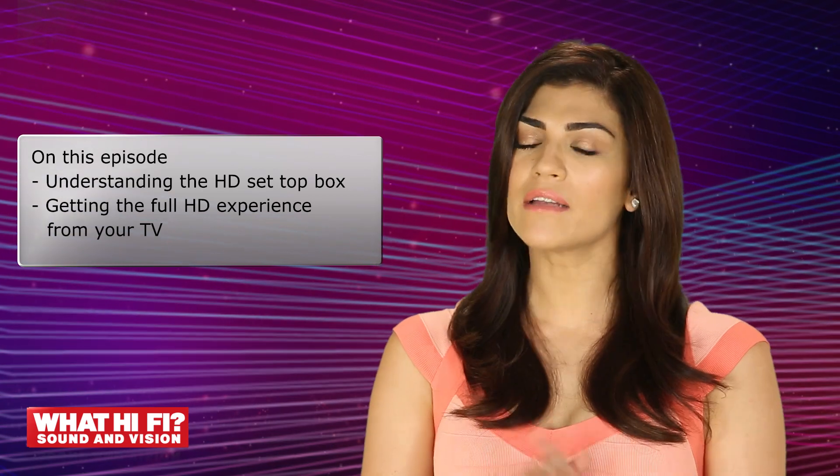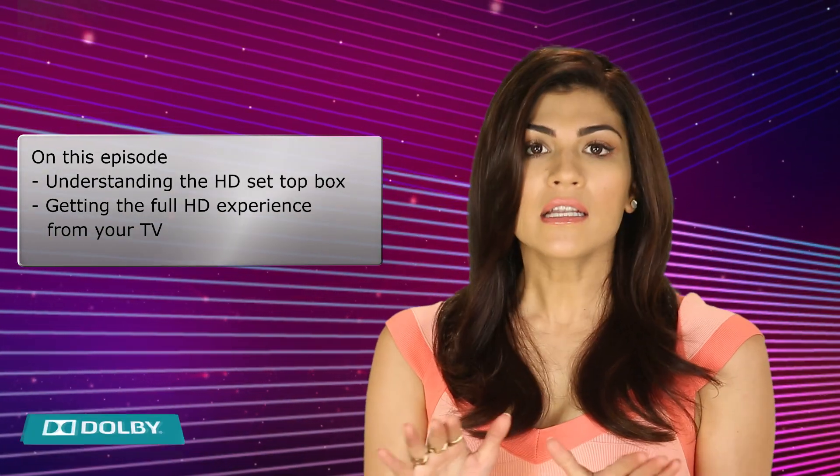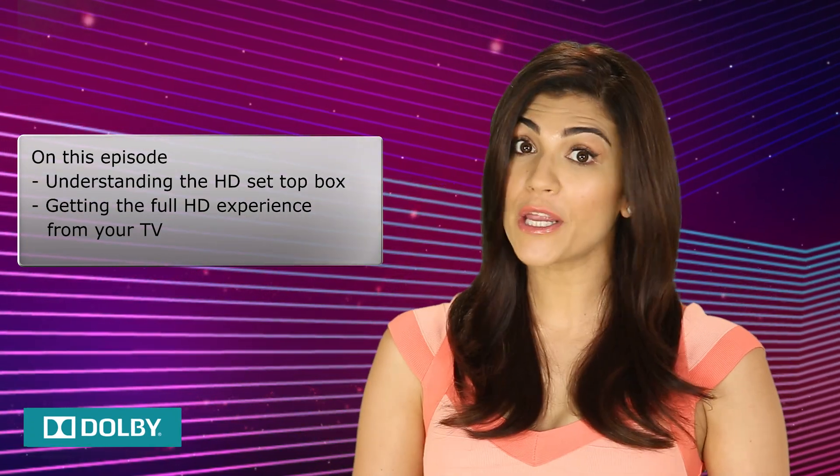Today we're going to take a close look at your set-top box. That's right — just because you have an HD box connected to your TV, it doesn't mean you're getting the full HD experience.